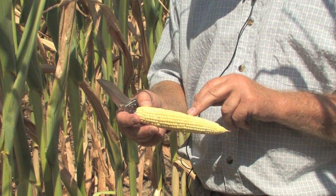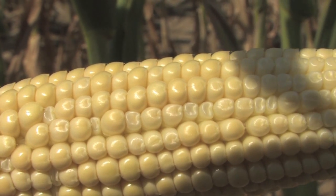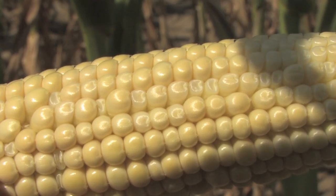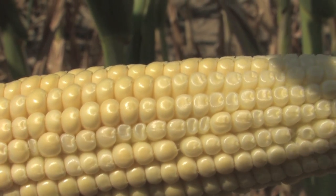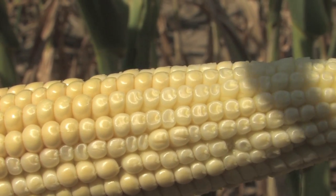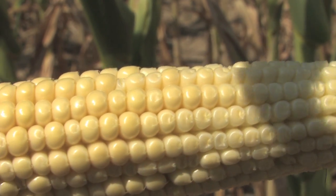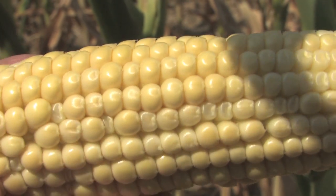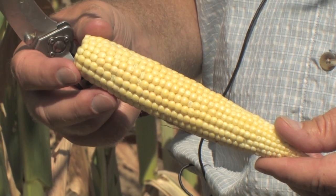As you go on either side or look around the rest of that cob, you'll see kernels that are smaller, not as yellow, and in fact some of these kernels have already begun to shrivel up. That is definitely not normal and not expected on a non-stressed ear.